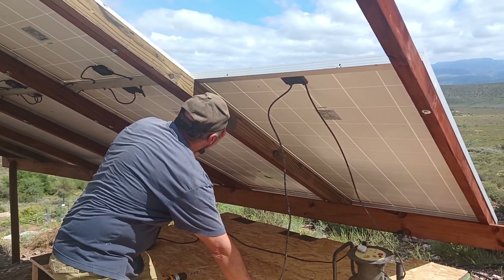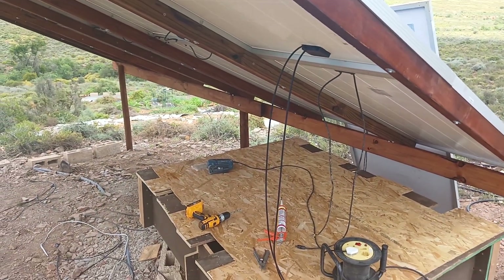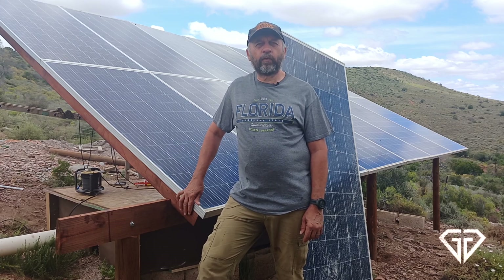What I haven't done on these two panels is wire them in, because I have to undo the wiring that I previously did. But that should be an hour or two's worth of work, and then we'll have the full 4 kilowatts.